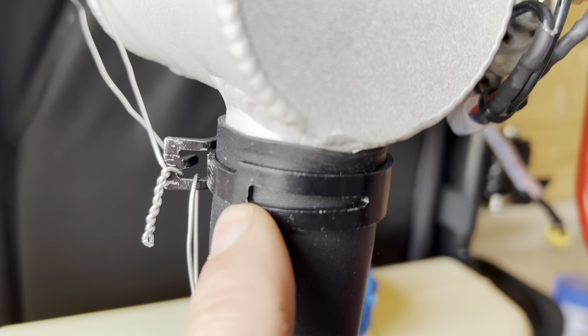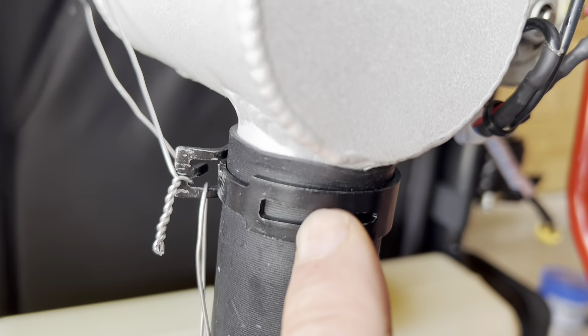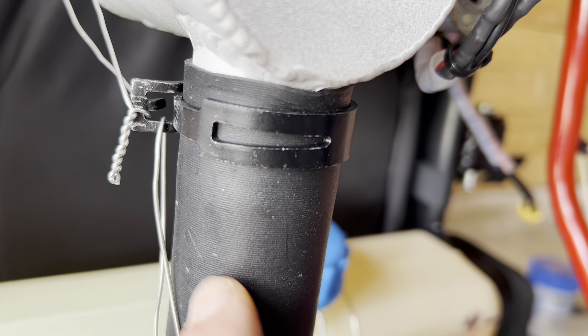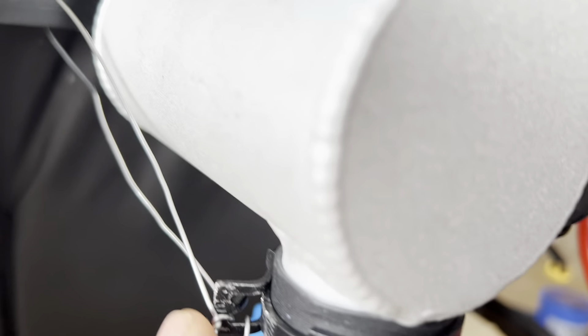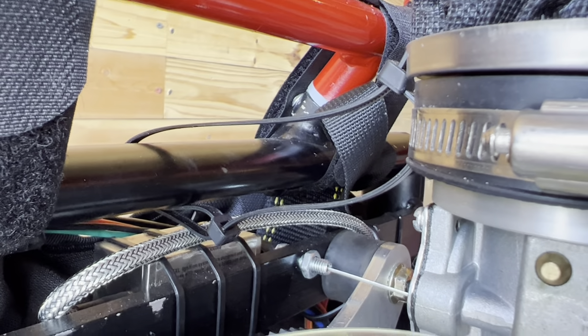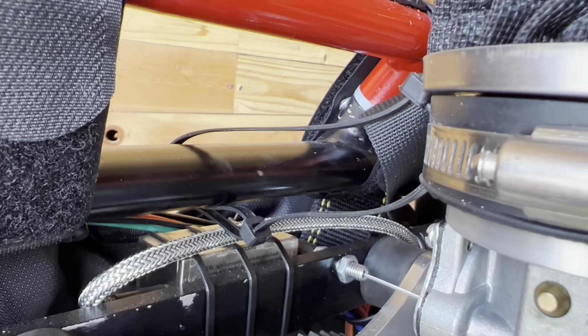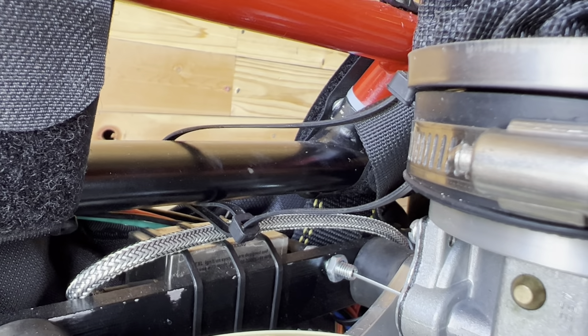So if the clamp somehow comes off, it's going to stay on this piece, but it's also tethered to the frame — either way it goes to the frame. I'm going to keep that because it's working just fine and I won't have to worry about any pieces of wire poking me in the back of the neck.